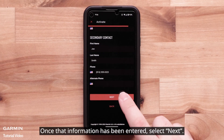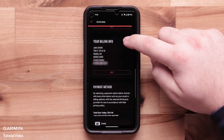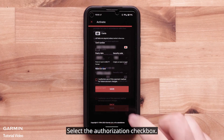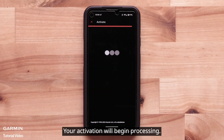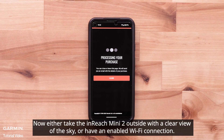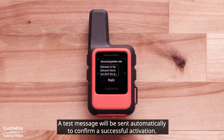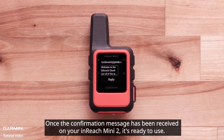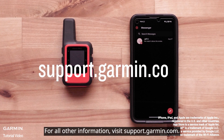Then enter your emergency contact information — these are the individuals that will be contacted in case of an emergency. Once that information has been entered, select Next. Review and confirm your information. Now enter your credit card details. Select the Authorization checkbox, then select Save. Your activation will begin processing. Now either take the InReach Mini 2 outside with a clear view of the sky or have an enabled Wi-Fi connection. It may take 20 minutes or more to complete the activation. A test message will be sent automatically to confirm a successful activation. Once the confirmation message has been received on your InReach Mini 2, it's ready to use. For all other information, visit support.garmin.com. Thanks for watching.